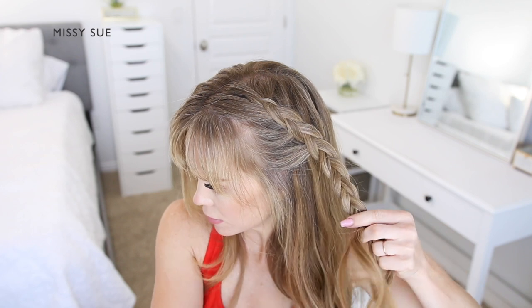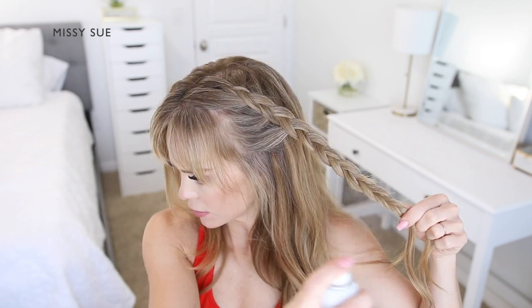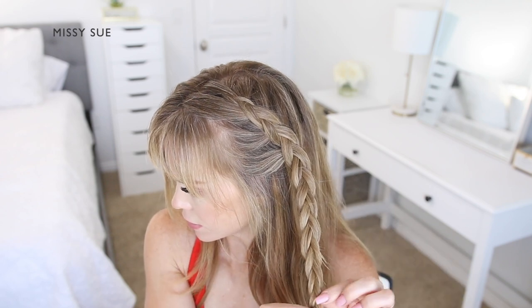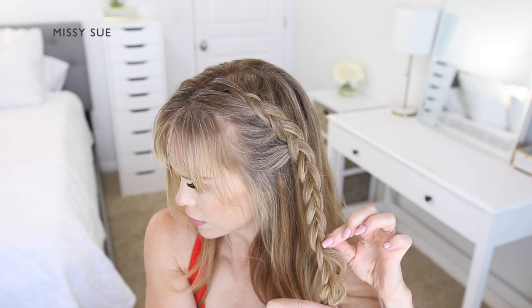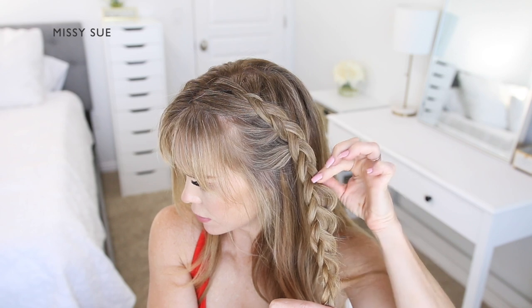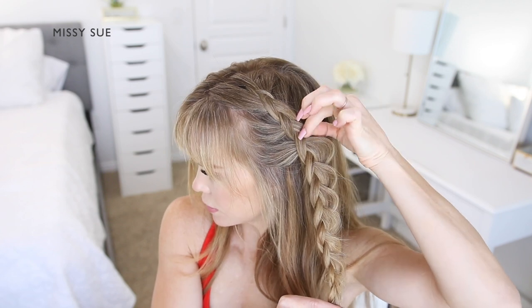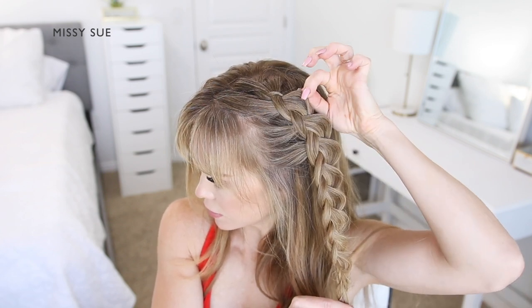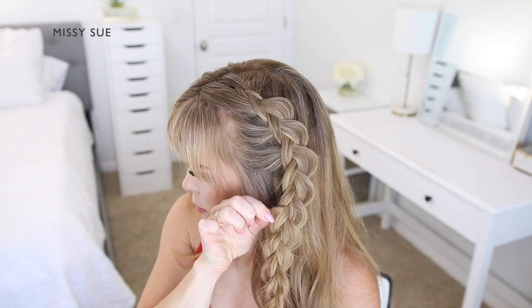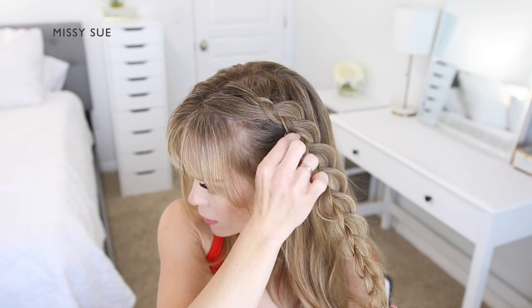Once the braid reaches the top of my ear, I'm going to stop adding in additional pieces and just continue braiding the hair in a Dutch braid, crossing the side strands under the middle strand, continuing down to the ends. Once the braid reaches the bottom, I'm going to spray it with hairspray and smooth down the edges before pulling it apart to make it look bigger and more full — carefully pulling the hair up and out of the braid to widen it. Then I'm going to slide a bobby pin over the bottom of the braid so it doesn't unravel.